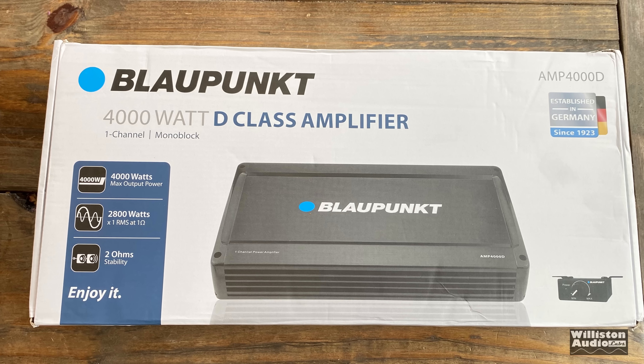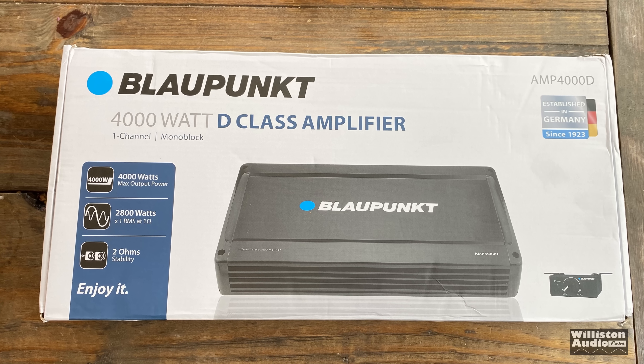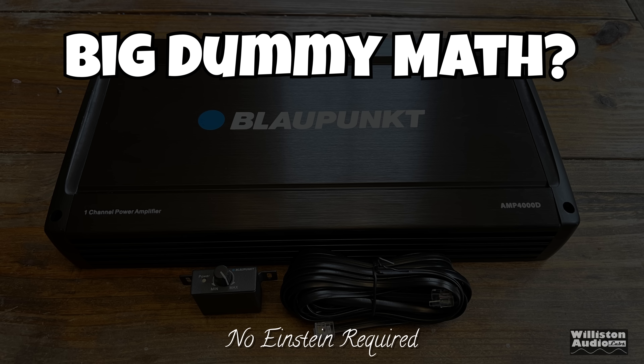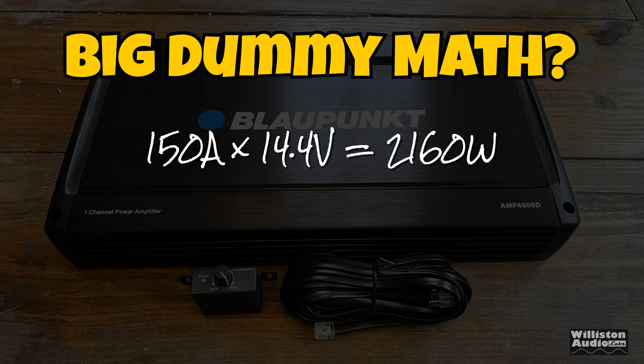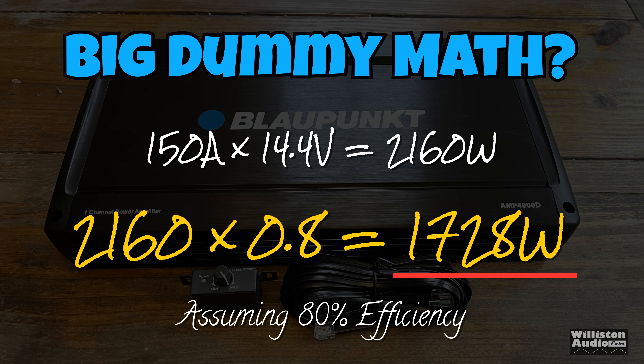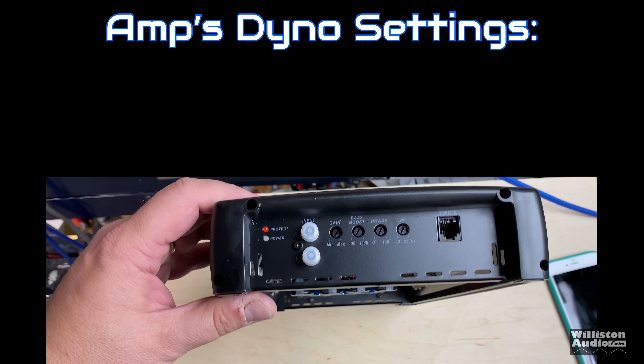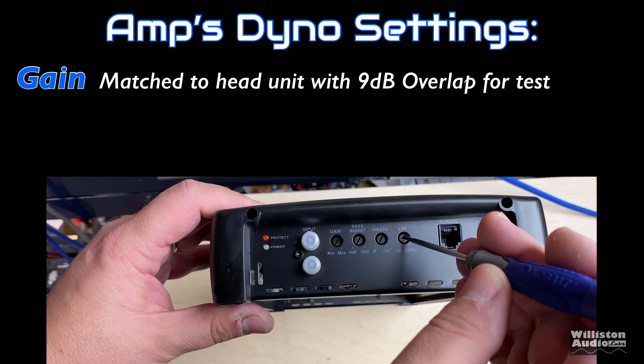The amplifier box says '4,000 watt Class D amplifier,' and up close it says '4,000 watts max, 2,800 watts at 1 ohm or 2-ohm stable.' Let's get into the big dummy math: three 50-amp fuses equals 150 amps. At 14.4 volts with efficiency factored in, we get 1,728 watts — and that's assuming everything is ideal.